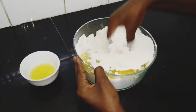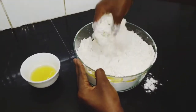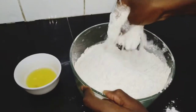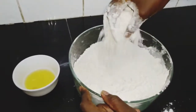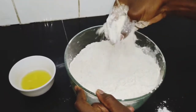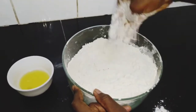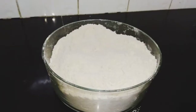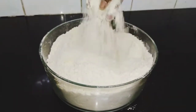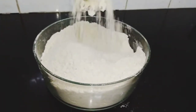All we do is rub in our cooking oil into our flour mixture. We rub in our oil until we achieve a breadcrumb texture. At the end of our rubbing in, this will be the texture of our flour mixture.